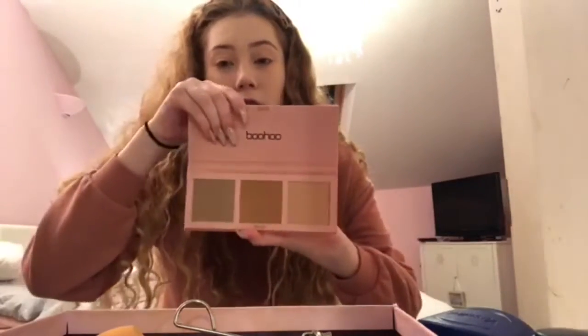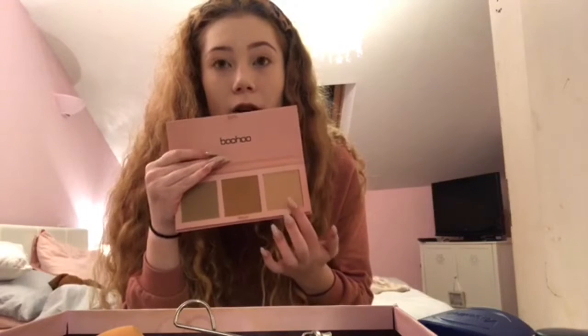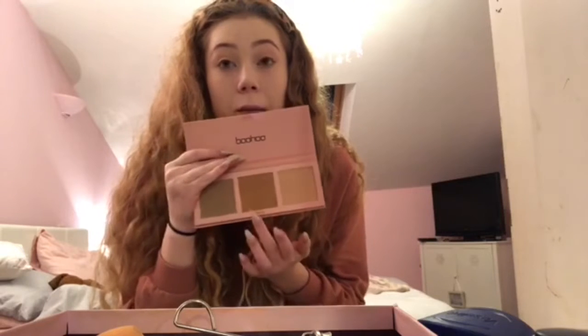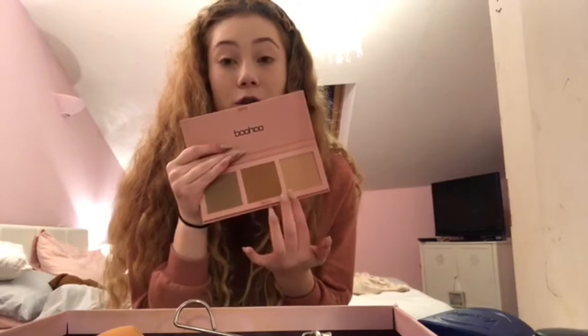Then just set everything in place — I've got Rimmel Stay Matte powder and I just put this everywhere using a Real Techniques powder brush. I have oily skin so I have to powder no matter what. That's the one thing I hate about normal makeup days — I always get really oily if I haven't got any powder on.